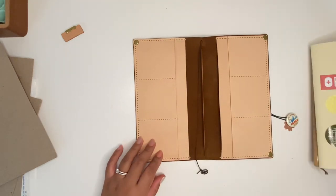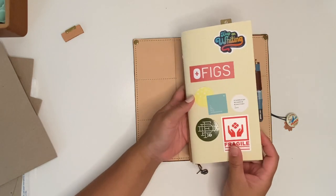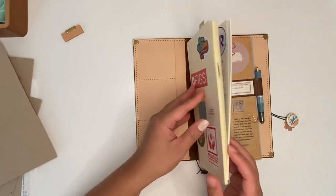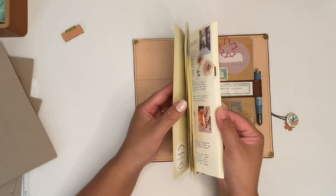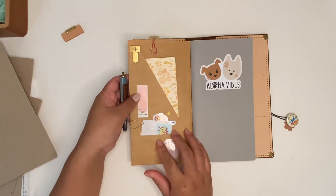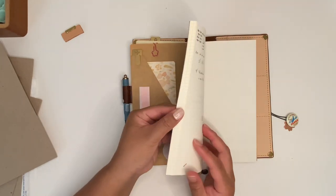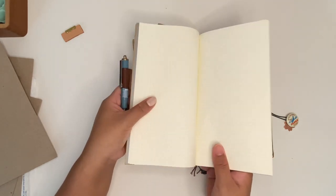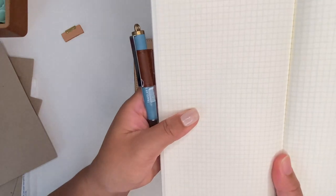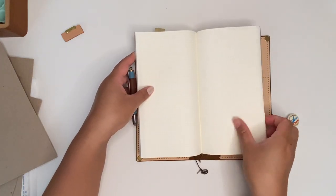This is my journaling traveler's notebook so I have my daily journaling slash memory keeping insert — I post all of these on Instagram. I have a craft folder and then I also have my personal journaling slash morning pages. This is the BK grid, it's four millimeters, and I like it because it's already lined — it's not blank — so I'm able to freely write.